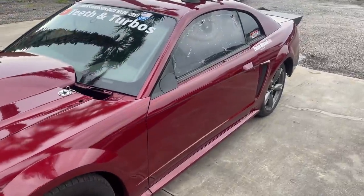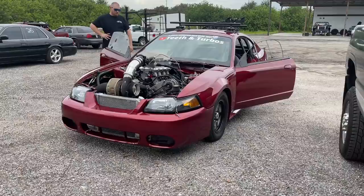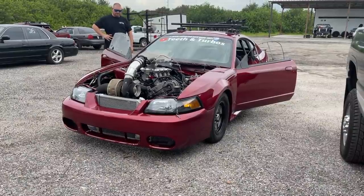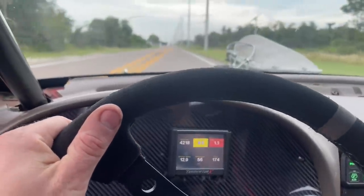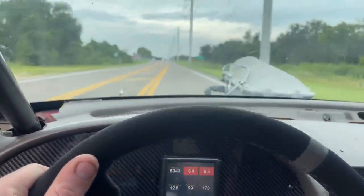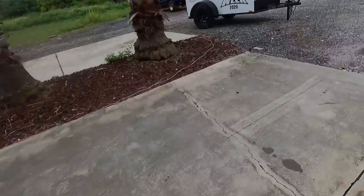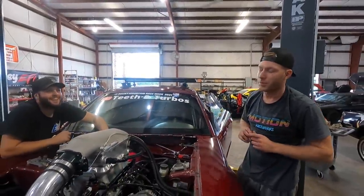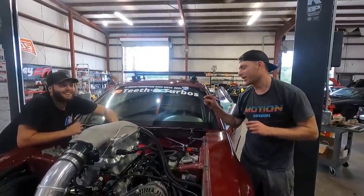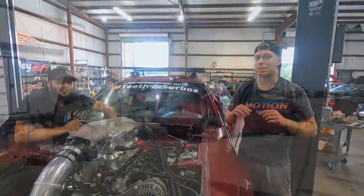Dr. Tunamal is here today, going to put a spicy two-step. You know what happened? I was worried we were going to have to pull the trans. So I got to looking — is the oil pressure sensor definitely leaking?